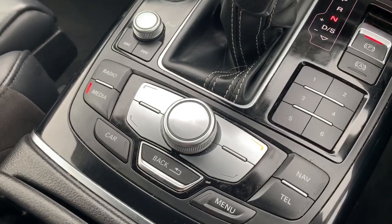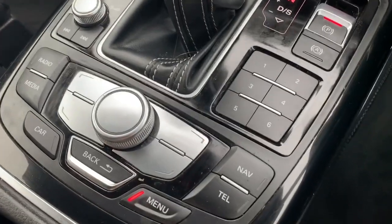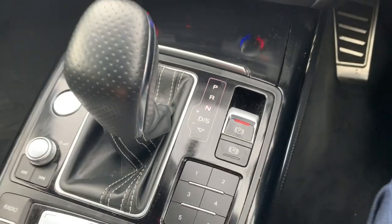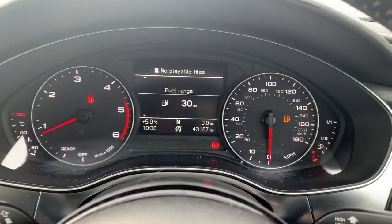A few more buttons down here: the engine start-stop button, volume switch for the media system, and all the controls for the entertainment system — your scroll wheel and the rest of the buttons, which include a couple of shortcut keys.